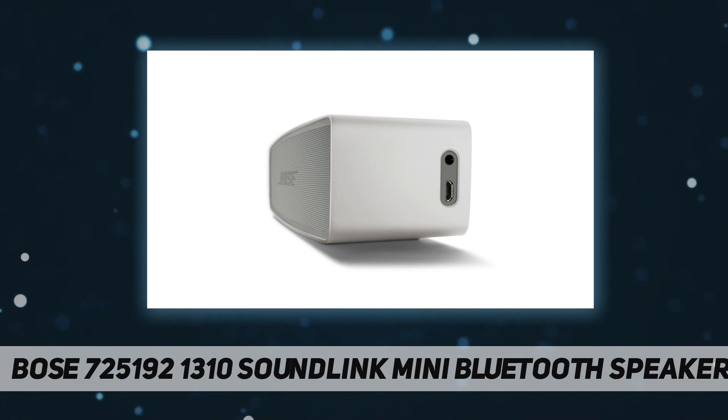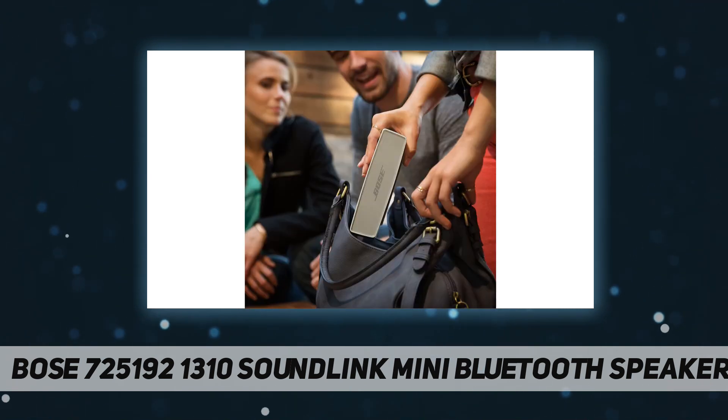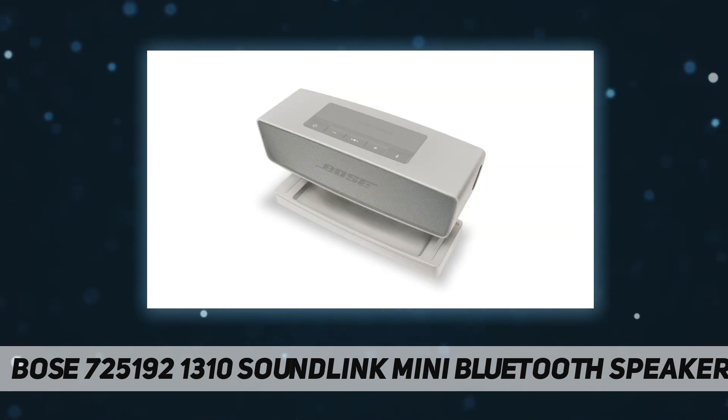Included: SoundLink Mini Bluetooth Speaker 2, charging cradle, wall charger, and cable. Big sound with deep bass for a full range listening experience. Wireless and ultra compact so you can take Bose sound anywhere. Built-in speakerphone lets you take calls out loud. Voice prompts talk you through Bluetooth pairing so it's super easy.